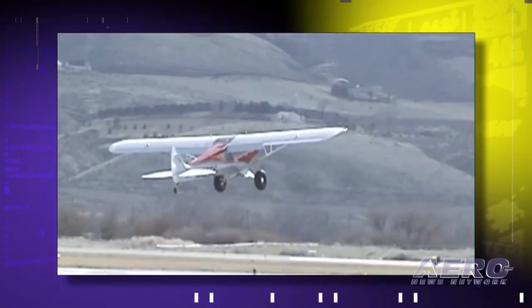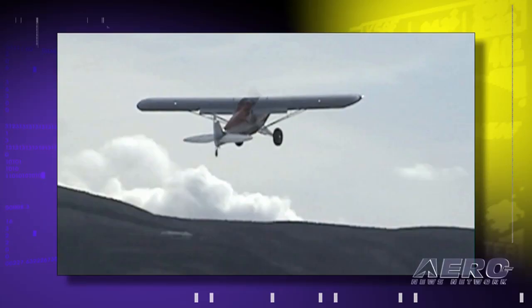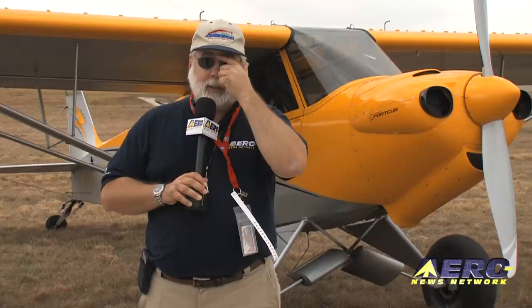1,000 to 1,200 feet per minute with a fairly good load in the back and half tanks. We could do far more than that, but of course we're at the Sport Aviation Expo and we had traffic everywhere.